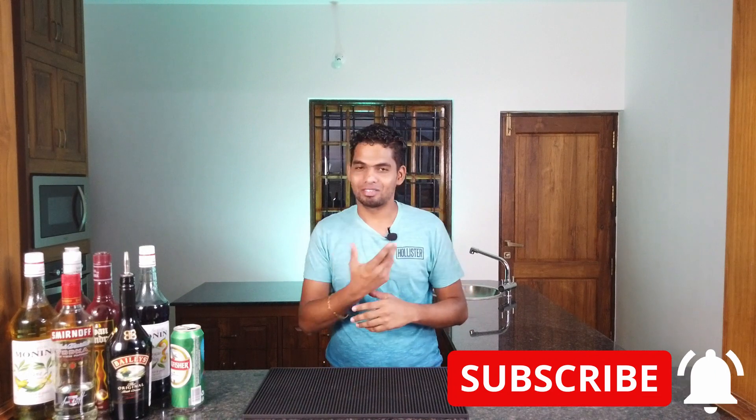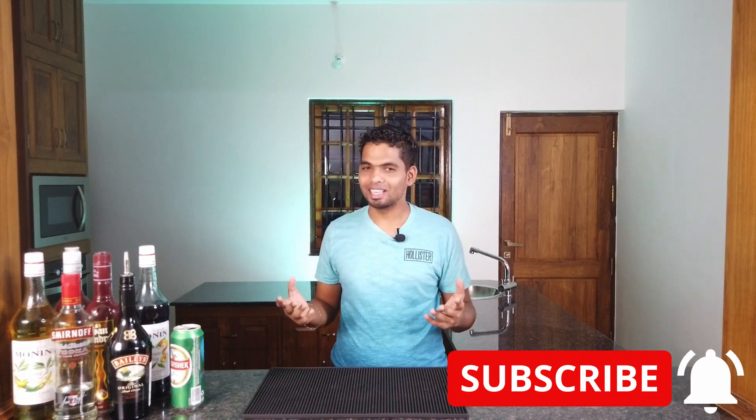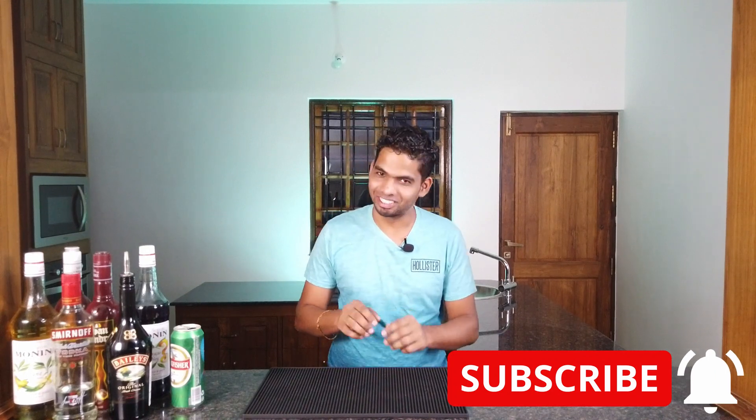Thanks for watching! Leave a like if you liked the video, drop me a comment if you want to see more videos or any other different videos. Until then, peace and enjoy — cheers!